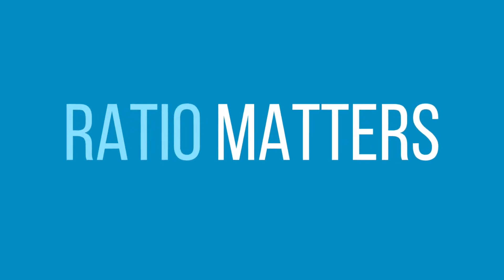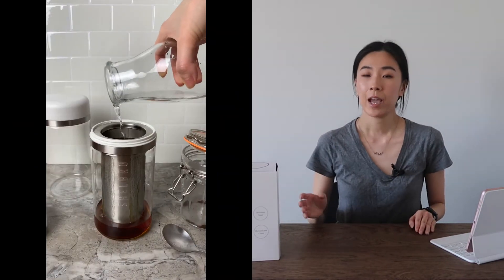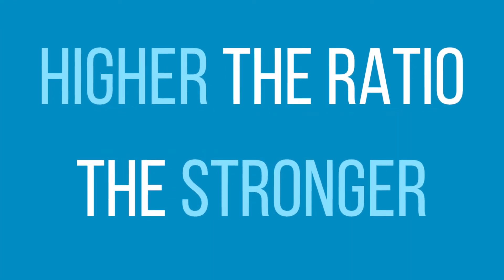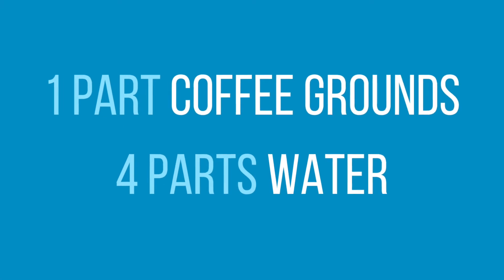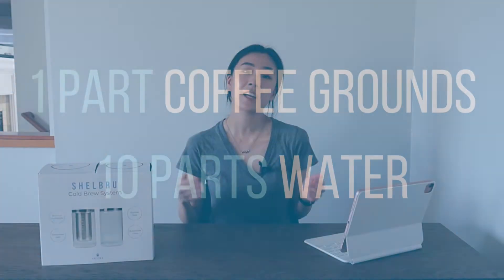Number three: ratio matters. Ratio is one of the most common questions we see about cold brew. Ratio here refers to the ratio of coffee grounds to water, and it can really make a difference in how your cold brew turns out. The higher the ratio of coffee grounds to water, the stronger your cold brew will be, and the lower the ratio, the weaker it will be. For example, one part coffee grounds to four parts water gives a very strong cold brew, while one part to ten parts gives a more diluted, weaker cold brew.